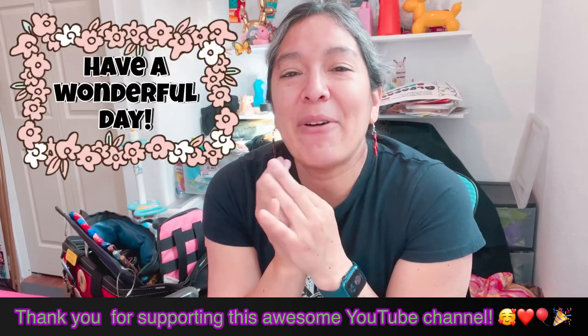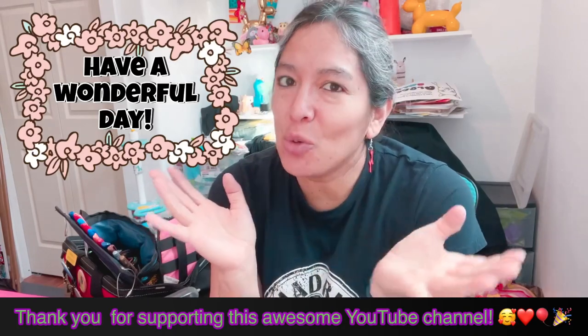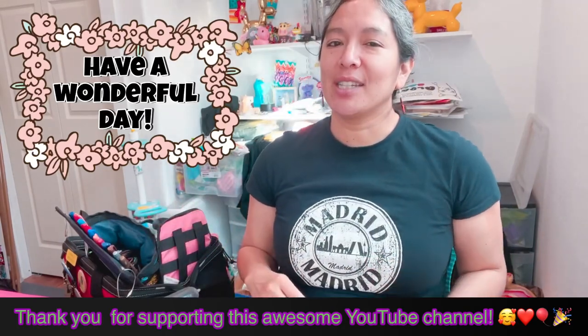Have a wonderful day! In the description of all my videos you'll find ideas on how to collaborate with this channel. Ciao ciao!